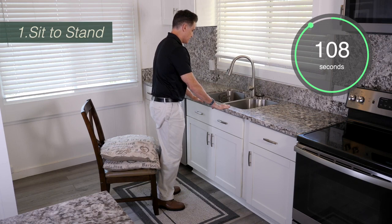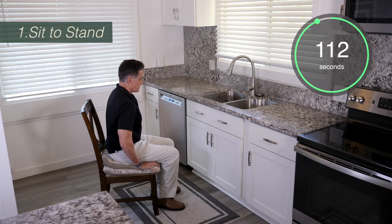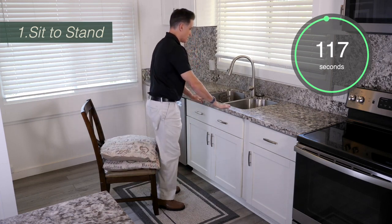At any point, if you want to rest for a few seconds or a minute on the chair, that's fine. Just keep trying this activity until the time is up, no matter how many breaks you have to take.